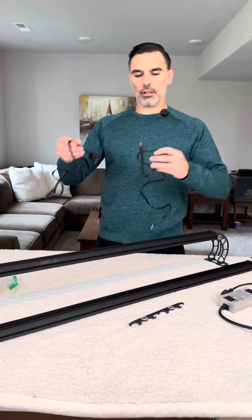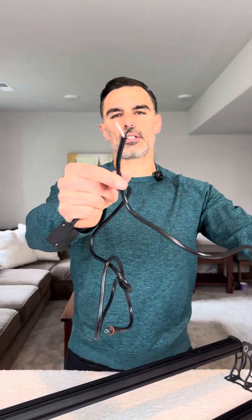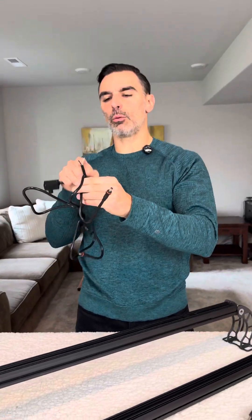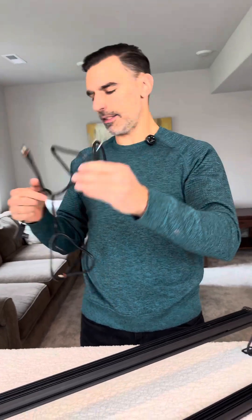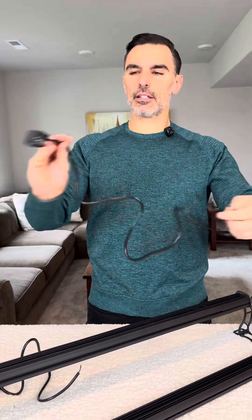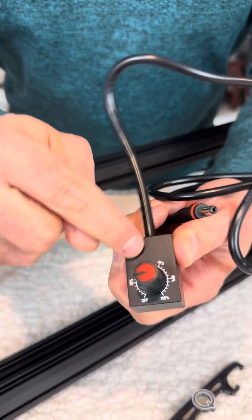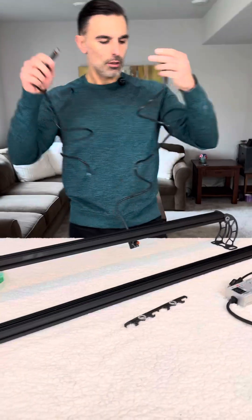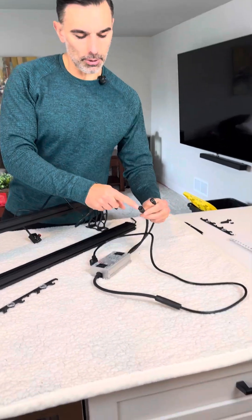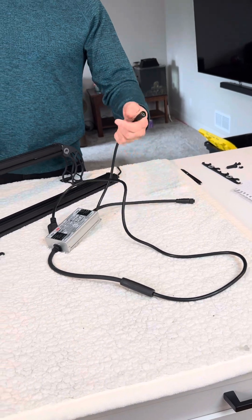Also included are these two wire accessories. This is a zero-to-10-volt dimming cable. If you wonder what zero-to-10-volt dimming is, please look at my previous video where I go over that. And then this is basically a brightness knob — you can turn it from off to 100% power, so this is adjustable. This is the power that goes to your light bar, and this is for the zero-to-10-volt dimming accessories.